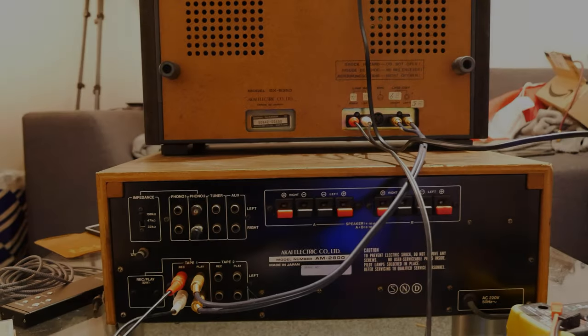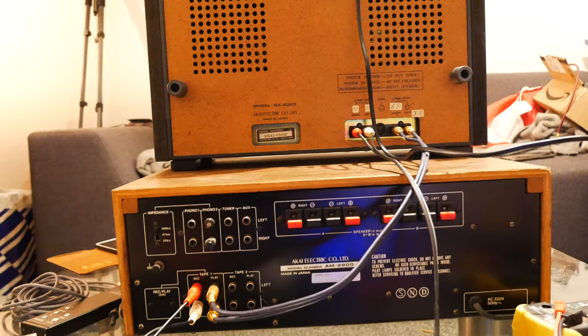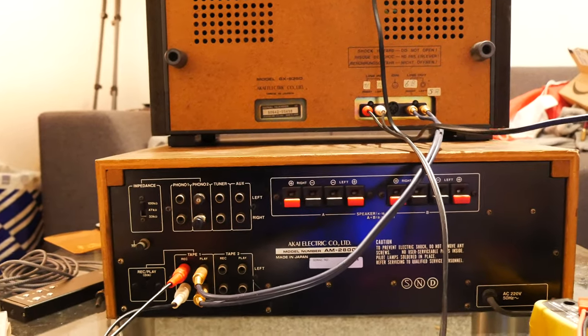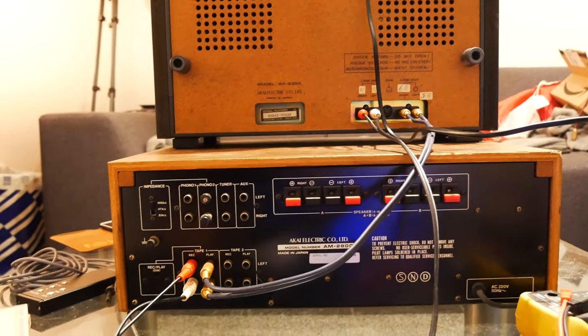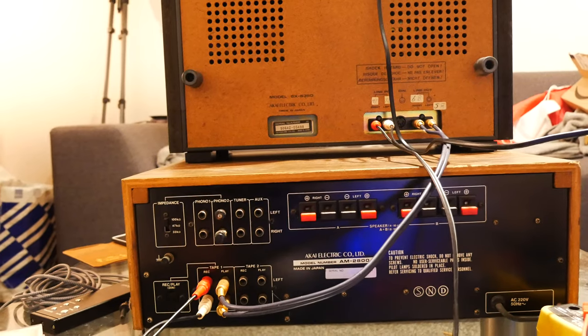So my fans, today I'm going to show you how to connect a reel-to-reel deck to an amplifier. Most of you already know this, but some people buy their reel-to-reel deck for the first time and it is very simple. In fact, it is so simple — it is the same way as you would connect your cassette deck.